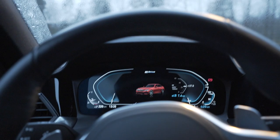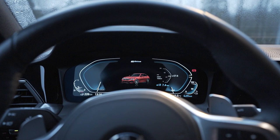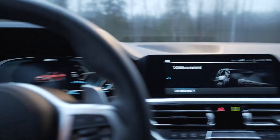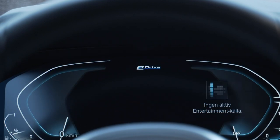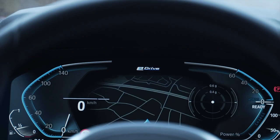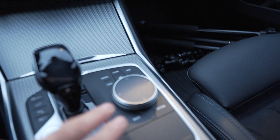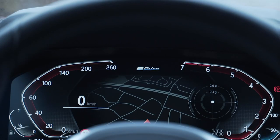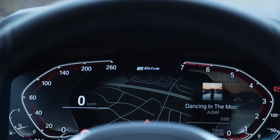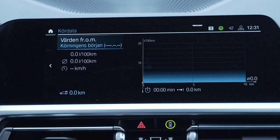The next option — I'm not sure if it's a standalone option or included in some packages depending on your country — is the Live Cockpit Pro with the larger screen, which is a must in a 2019–2021 car in my opinion. It really enhances the driving experience: you get your map, different types of information, a big touchscreen, and the iDrive system, which is the best system I've used. The Live Cockpit Pro also includes Android Auto and Apple CarPlay, which adds ease of use for daily driving.